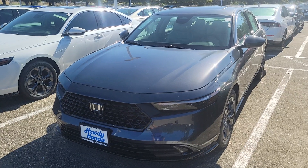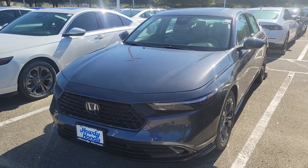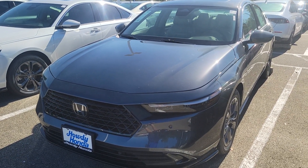Hey Eric, I'm Michael — the guy you were talking to earlier on the phone. This is a Meteorite Gray 2024 Accord EX-L, which is the hybrid version.